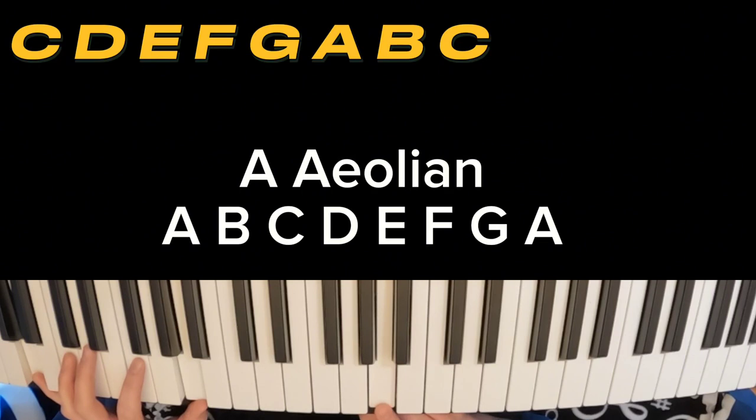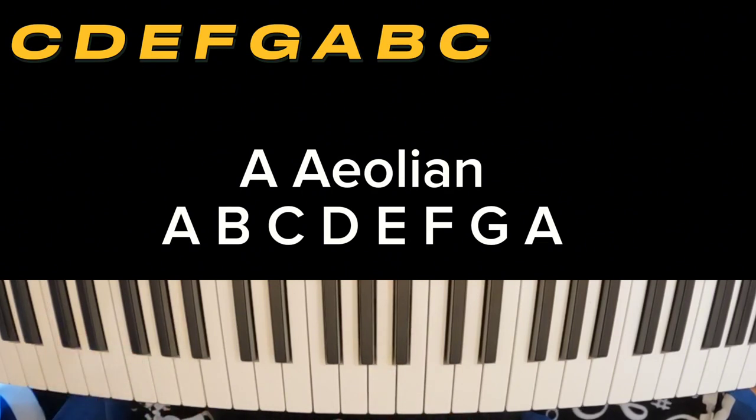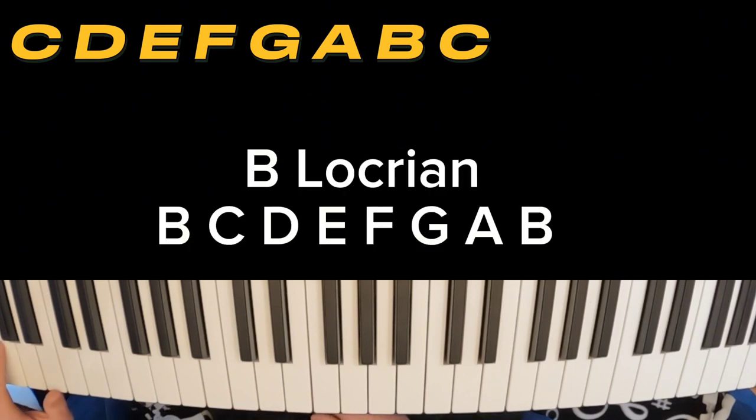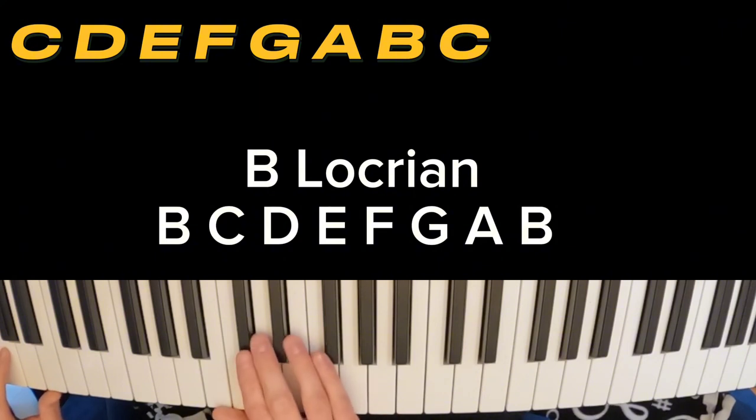Very rock and roll, very minor. And the last one is known as the Locrian mode, and this one is the hardest to compose with. It's very awkward, it's got a lot of half steps. Here we go, be the Locrian.